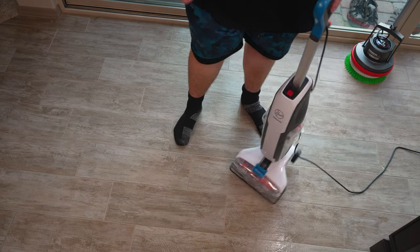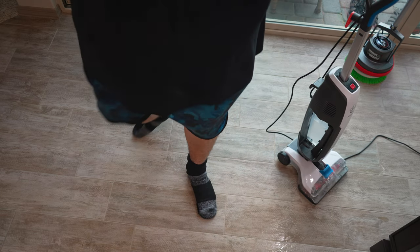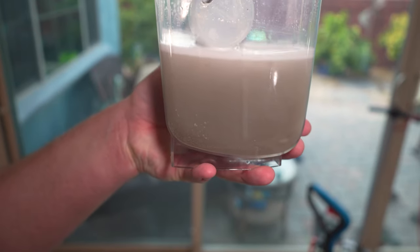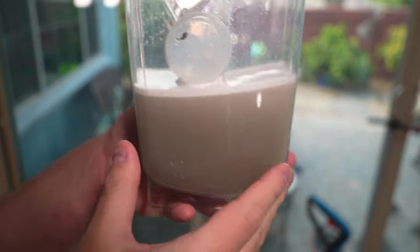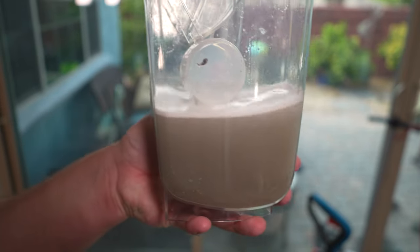So let's check out the water. Nasty. Look at this. That is unbelievable. You can see just how gross that water is.